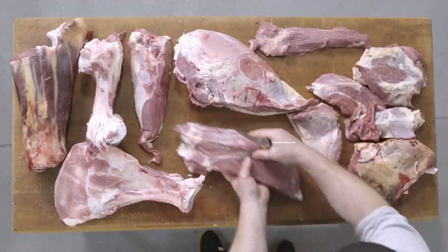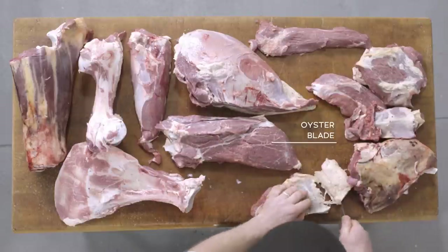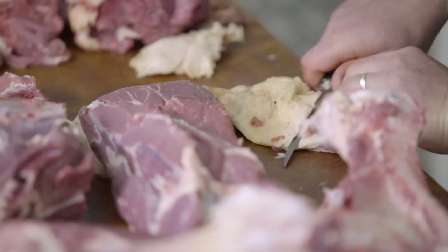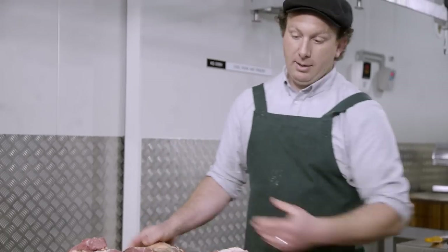Trimming the oyster blade — you can also get flat iron out of oyster blade by removing the center sinew, which turns the muscle into two muscle groups. And here we have the beef blade.